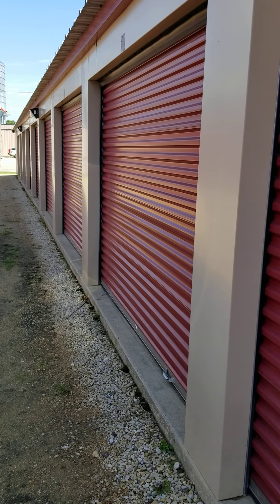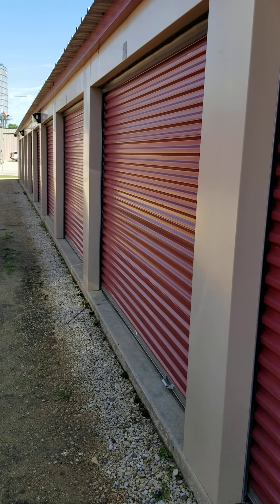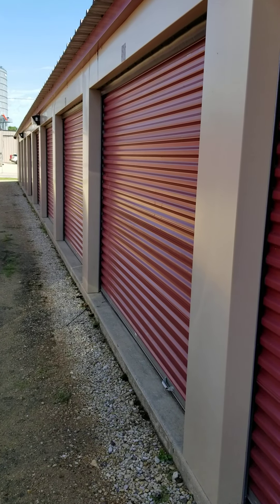Hello, this is Adam Van Ort with Legacy Storage Pine Island in Pine Island, Minnesota. And today I'm going to give you a tour of an 11 by 20 self-storage unit.